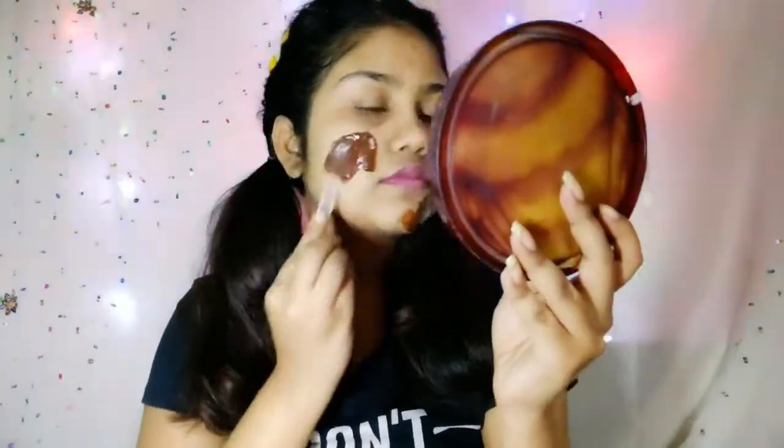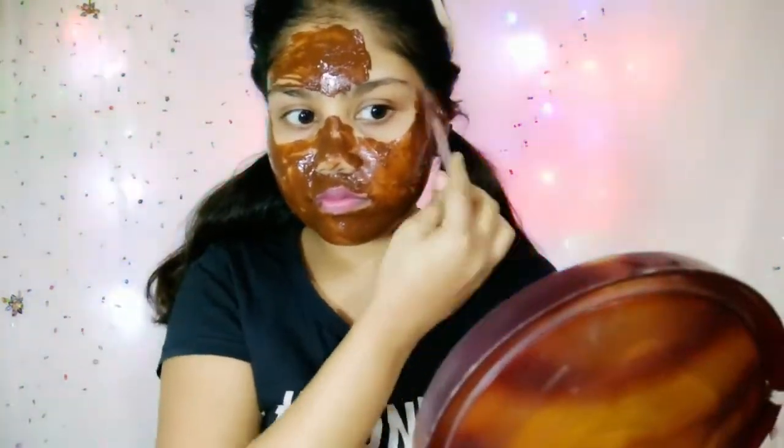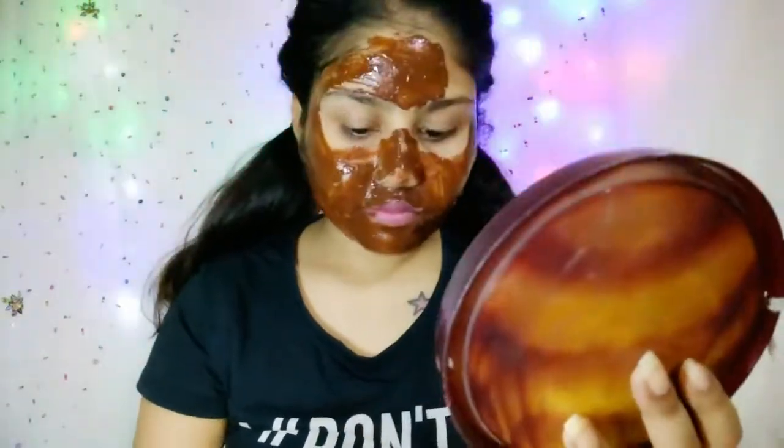What you have to do is clean your face with a face wash or cleanser, then apply this face mask for 10 minutes. After that, remove it with plain water. Your skin will be left glowing, soft, and smooth.